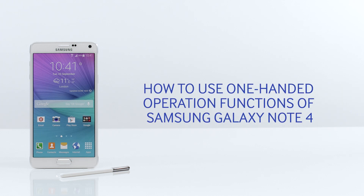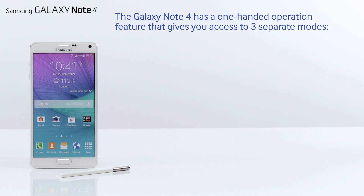Hello and welcome to this step-by-step video in which we will show you how to use the one-handed operation function of your Galaxy Note 4. The Galaxy Note 4 has a one-handed operation feature that gives you access to three separate modes.